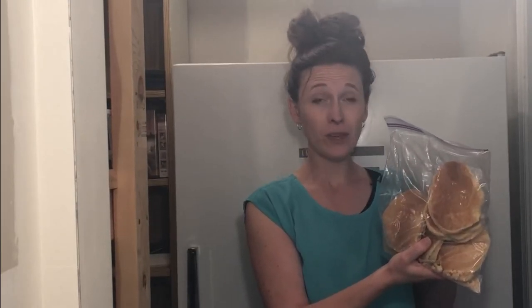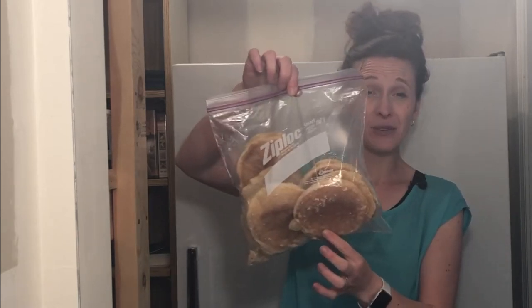Pancakes — another breakfast to have on hand. My husband makes them. After he's done, we let them cool, then I lay them out on a cookie sheet and stick them in the freezer for about 15 to 20 minutes. It's called flash freezing. I'll pull them out and then stick them in a Ziploc bag. If I do that, they don't stick together, so I can pull just one out and warm it up for a kid. If I just stick them all in a bag once they're cooled, they clump together and don't freeze as well.